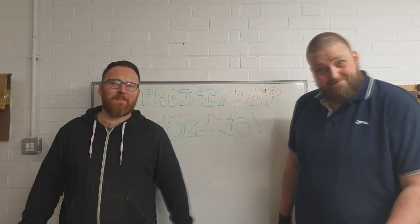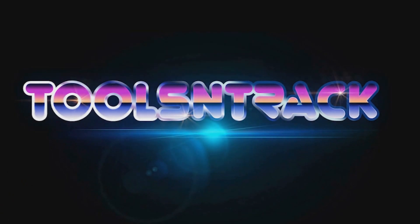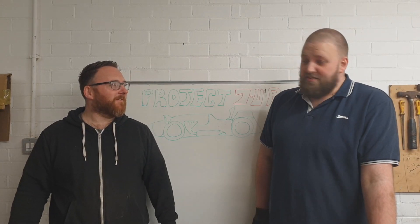Welcome back to Tools and Track. In this episode, I've fixed all the stuff that I got wrong in the last episode, which was quite a significant amount of things wrong. But to be fair...